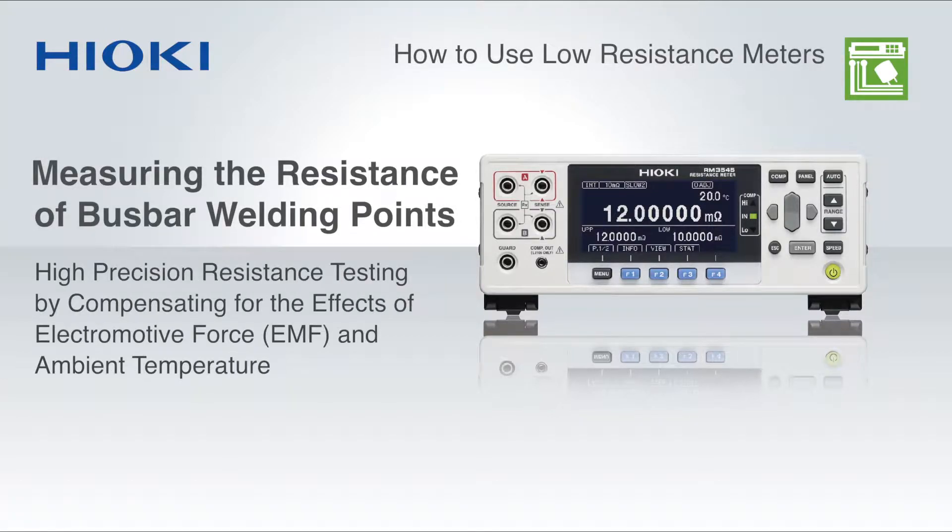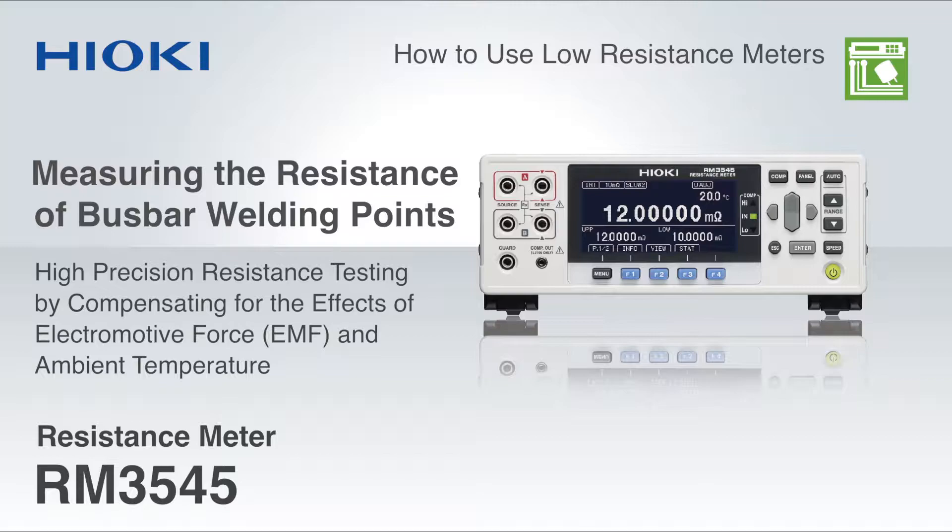Measuring the resistance of bus bar welding points with extreme precision using the Hioki RM3545 resistance meter is extremely easy. Watch this video to learn how the RM3545 compensates for the effects of electromagnetic force and temperature to deliver precise resistance values.